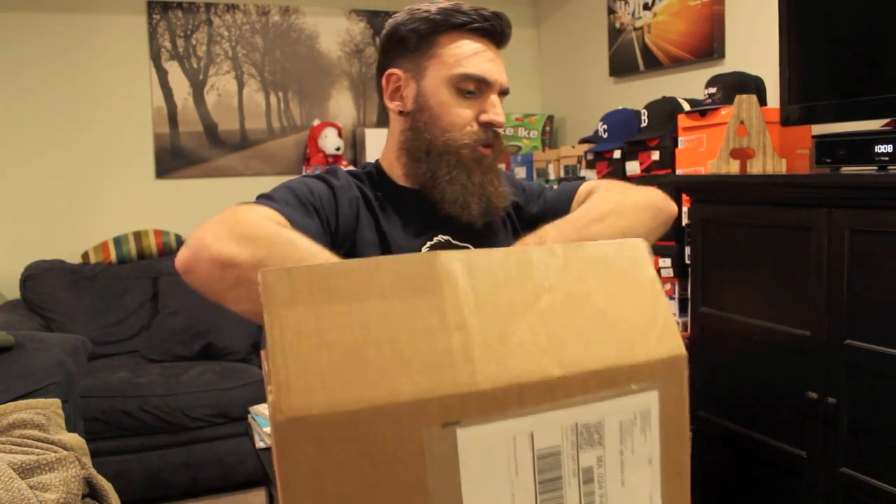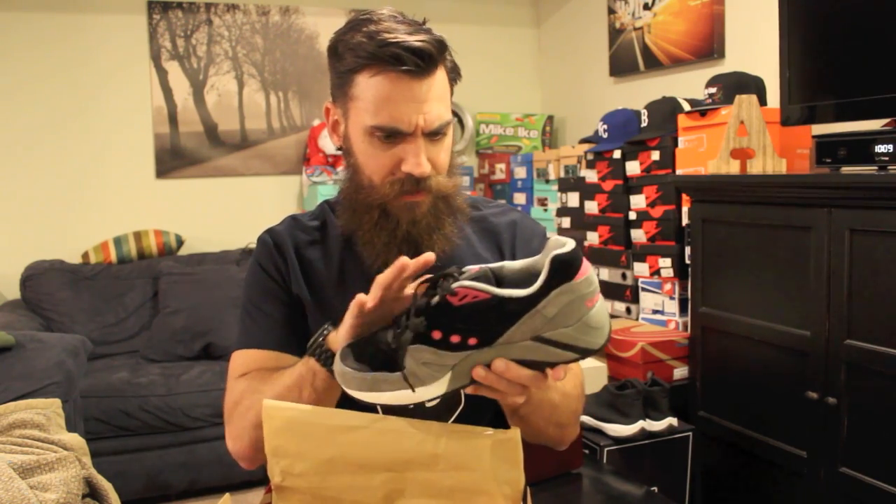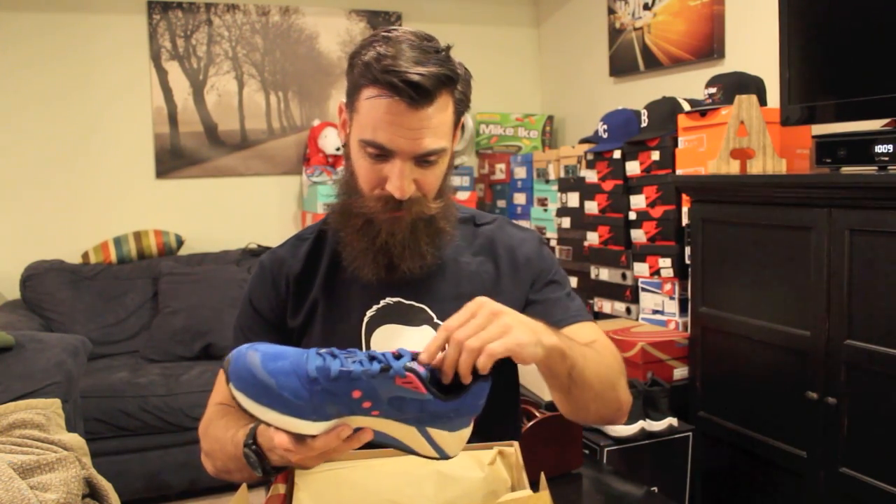We've got three pairs, two different models. First up is the G9 Control — these are available now, so I'll put links in the description. I'm going to call it the 'blink' colorway — black and pink. These are super sick; they used some nice suedes on the upper and you've got pink hits with the G9 tag right there. You get a little grid window — just a clean black, gray, and pink colorway, very nice.